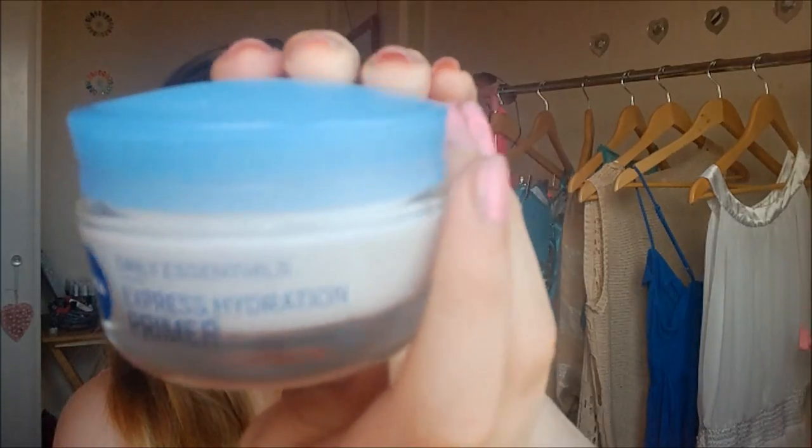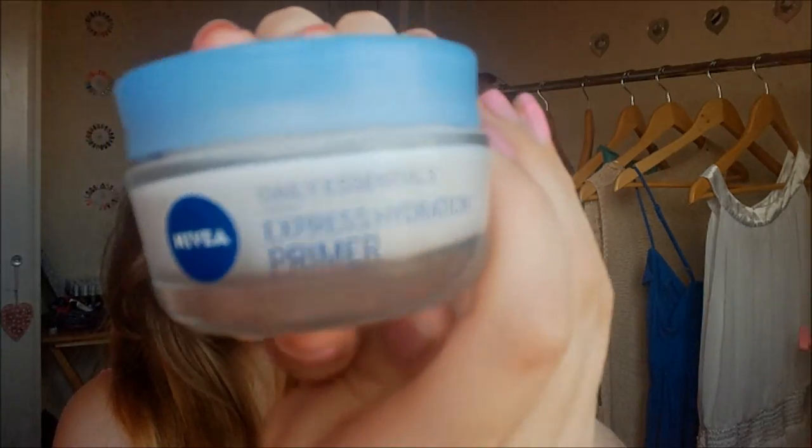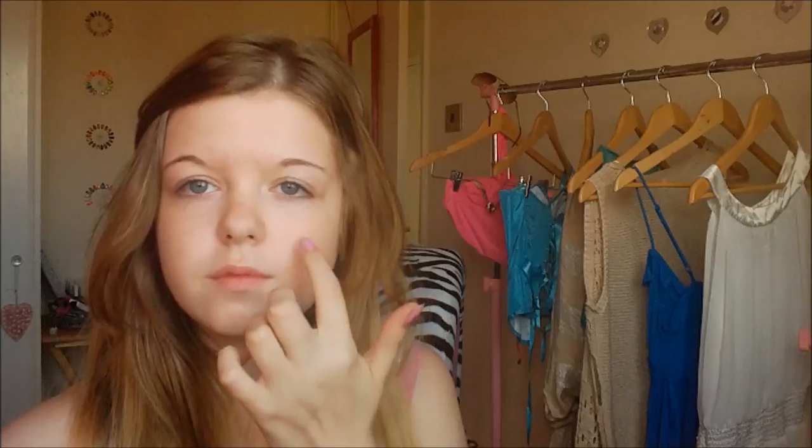Oh guys, thank you so much for 100 subscribers. This is the Nivea Daily Essentials Express Hydration Primer and I'm just dotting this all over my face. Every subscriber means everything to me, thank you so much. I've had like the best week of my life.